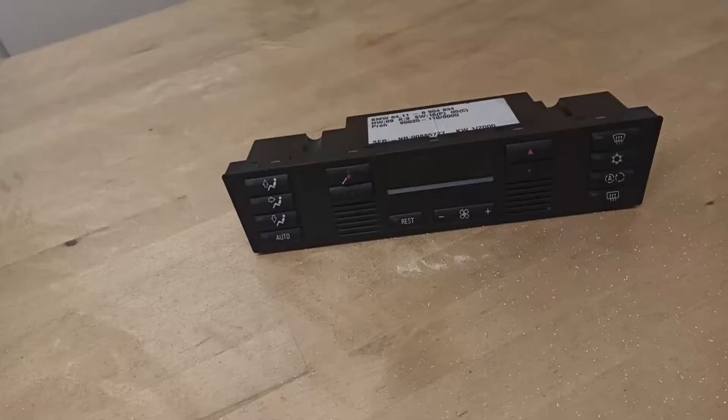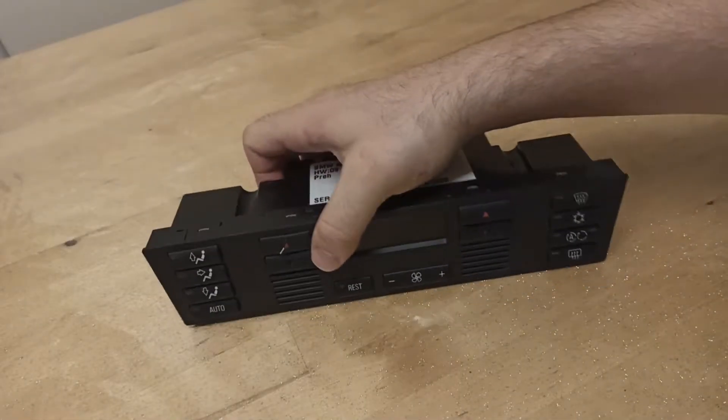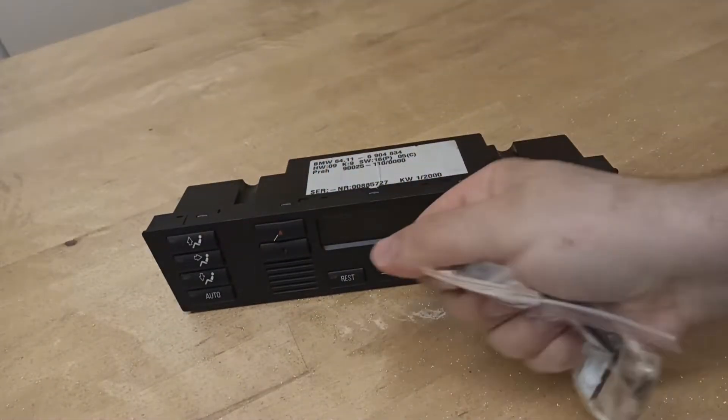Welcome to my channel. Today I will be fixing BMW control buttons. As you can see, most of the buttons are broken and some of them don't work, so I will be tearing it down and also replacing the buttons.